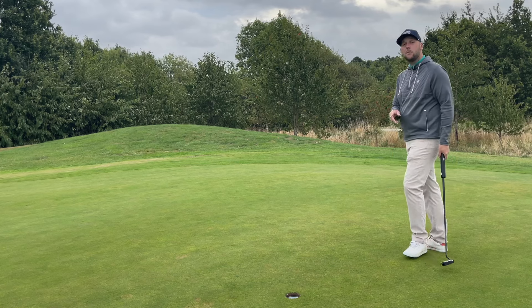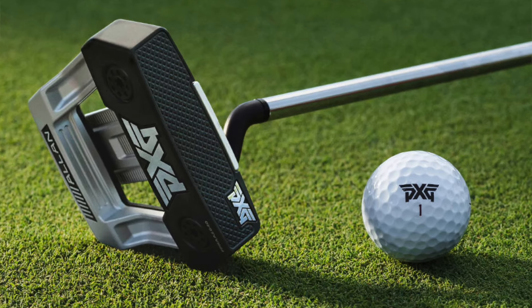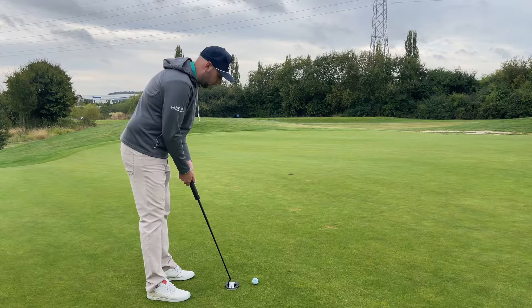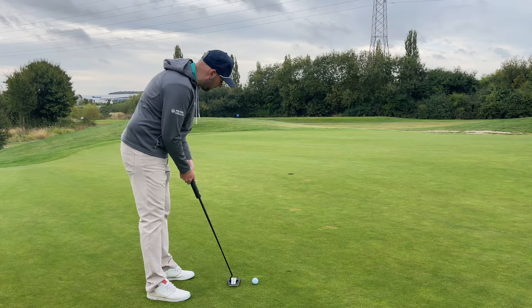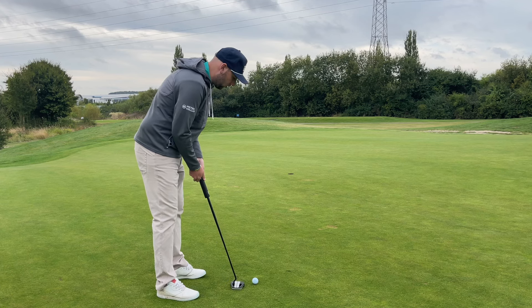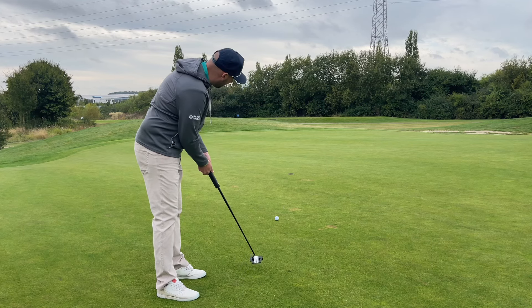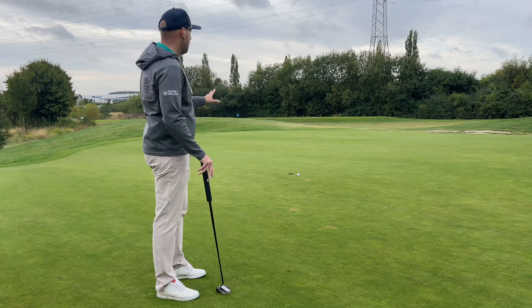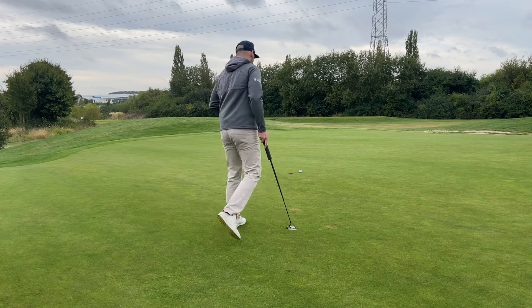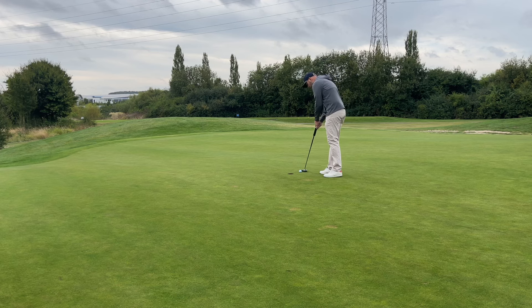Just as you'd expect from PXG, this putter has the thinnest face in their putter range. A thinner face gets the ball coming off a little bit quicker, but with the grooves in the face it feels nice and soft. I'm getting a good feel on here — it's doing exactly what I want, getting the pace right to make those putts easy.